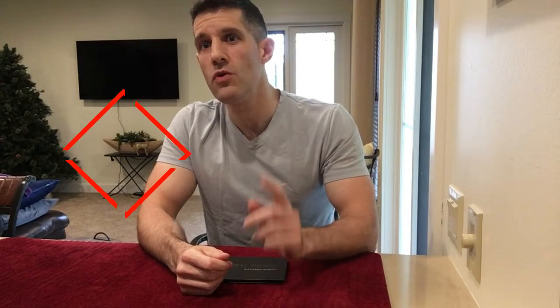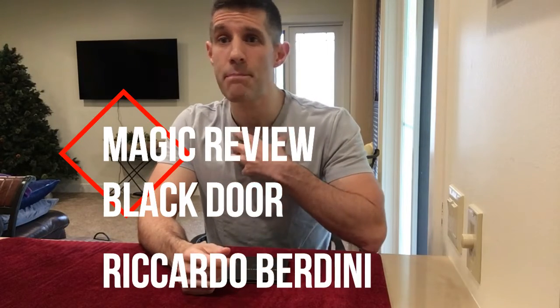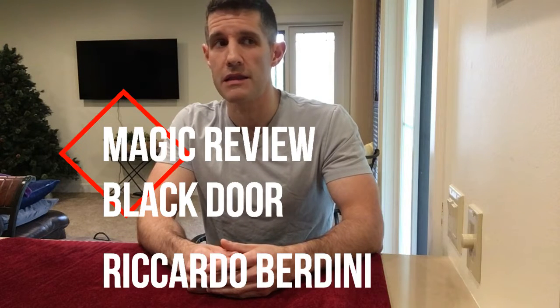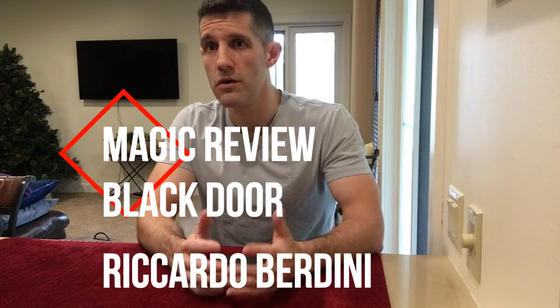Welcome back to another unbiased magic review where I bring you unfiltered, honest, and unbiased reviews of magic that I personally buy. Nobody sends me this stuff. I don't mind spending my money on it and at least giving you guys some honest feedback so you can make your own educated decision whether or not you want to buy this stuff. Today I'm going to be reviewing Black Door by Riccardo Berdini.